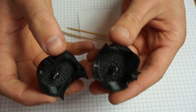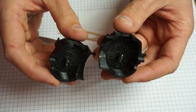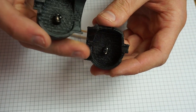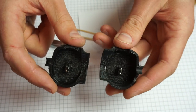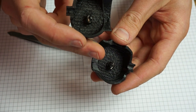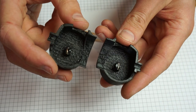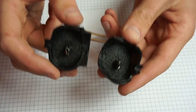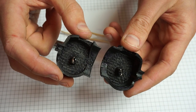Both magnets are now glued in. One common question: does it matter which way the magnet is oriented? No — later on we're going to calibrate the remote and it doesn't matter which way the magnet is. The remote will notice and compensate for that. Now just wait until the epoxy is dry and then we can continue with the next step.